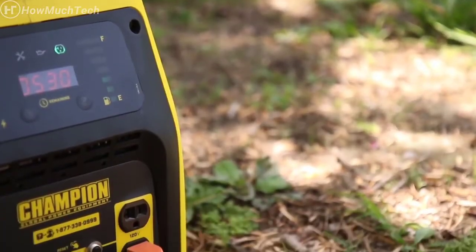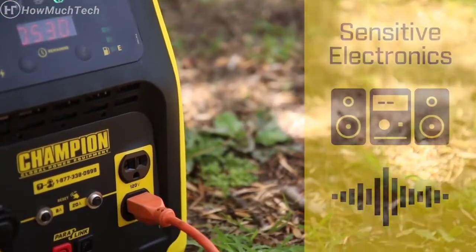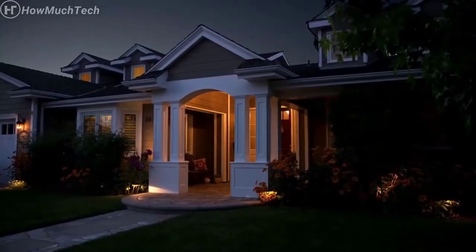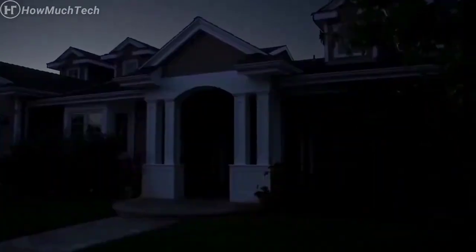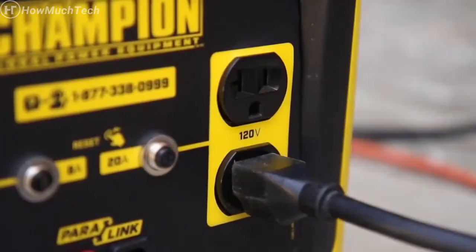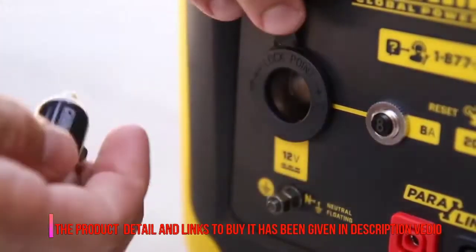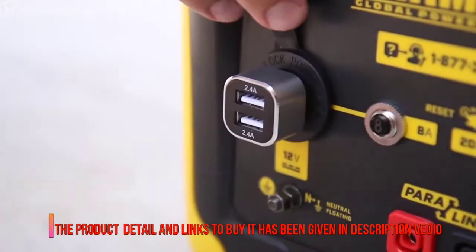With a total harmonic distortion of less than 3%, this unit can safely power your sensitive electronics, and it's also powerful enough to run a few essential household items during a power outage. This unit comes standard with two 120-volt household outlets, as well as a 12-volt DC outlet and a dual-port USB adapter.